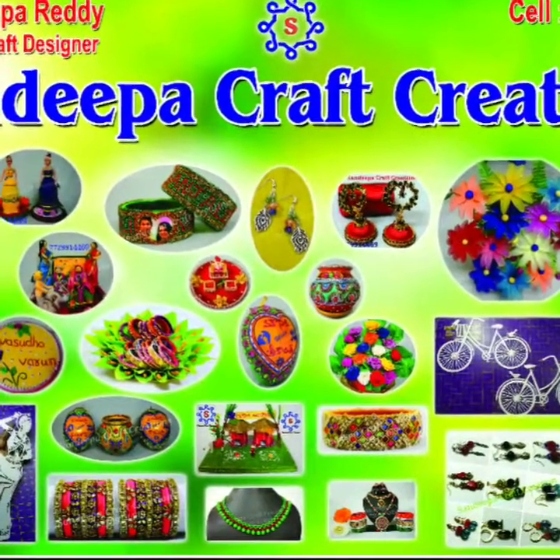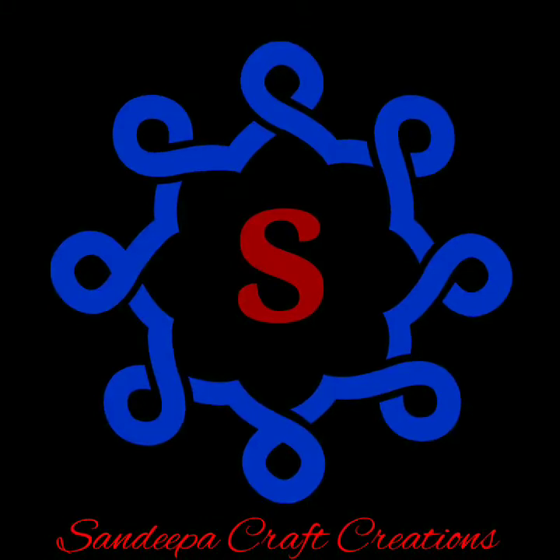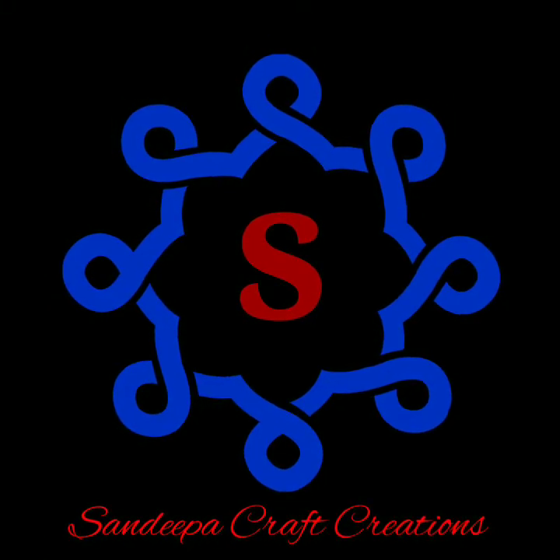Hi, welcome to Sandeepa Craft Creations. Today we are going to do something hand-casting, so we are going to take a look at our last work video.